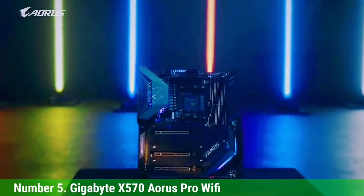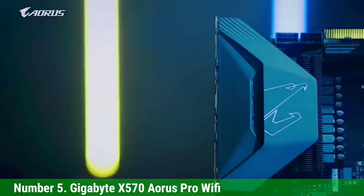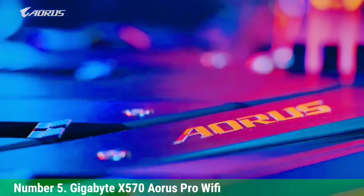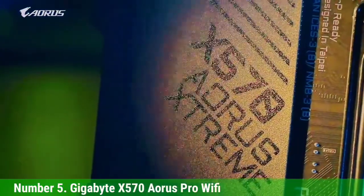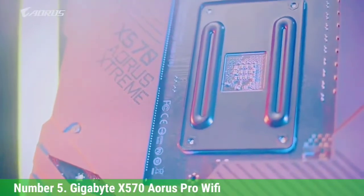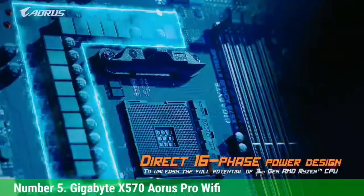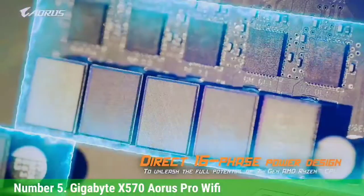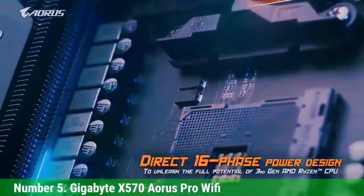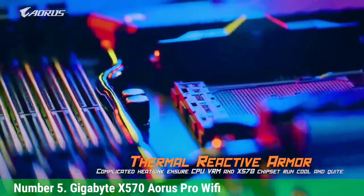Number 5: Gigabyte X570 Aorus Pro Wi-Fi. The X570 Aorus Pro Wi-Fi is very similar in design to the B550 Aorus Pro AC, but the VRM is somewhat different. Although both feature 14 power stages, the components differ — the X570 board is rated at 40A per power stage, which is lower than the Aorus Pro AC board, as the components come from different manufacturers.